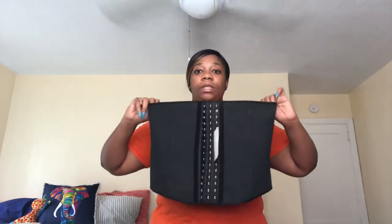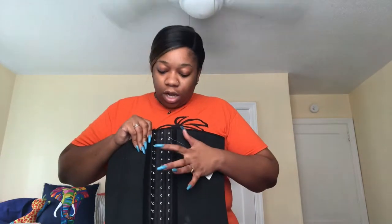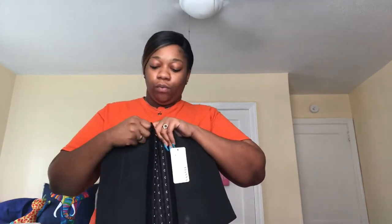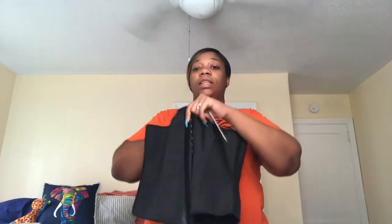This is the front of it, and it does have a little stretch — that's literally the minimum stretch. It comes with three hooks, so if you want it really tight on your first day, you can adjust it accordingly. That way you're snatching your waist extra tight. This is a corset style.